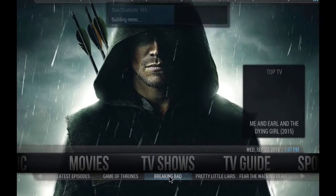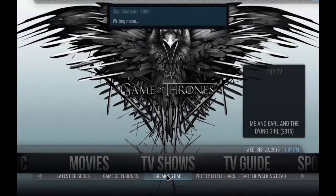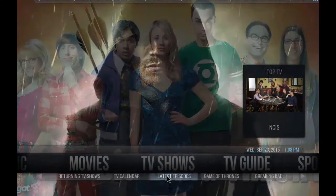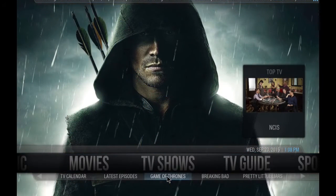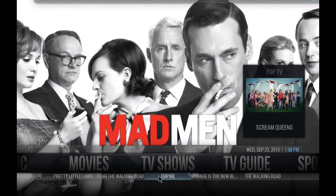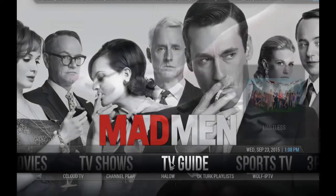Let's go back. From TV shows we have Breaking Bad down below, along with people watching, most popular, airing today, returning shows, TV calendar, latest episodes, Game of Thrones, Breaking Bad, Pretty Little Liars, Fear the Walking Dead, Empire, and so on. Of course this submenu you can personalize as you wish.